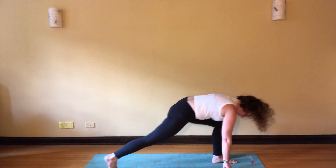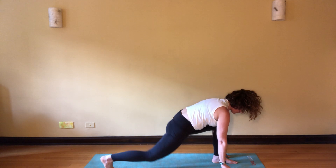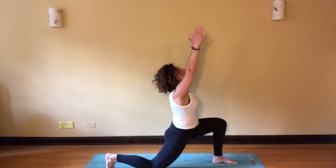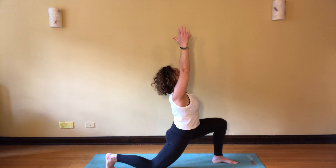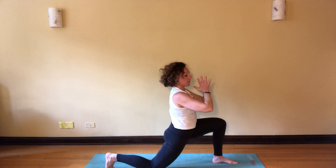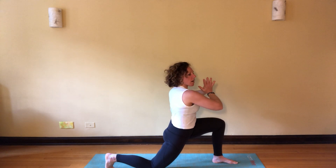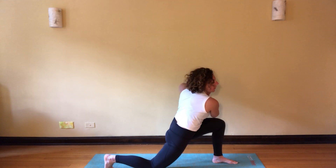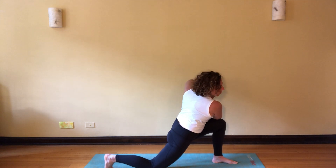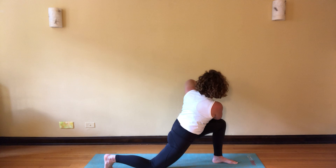Inhale, step your right foot back, drop the right knee, arms rise. Exhale, hands to the heart, reach your right elbow across to your left knee. Breathe here, looking towards your thumbs, let your thumbs point towards the heart, keep your back elbow dropping down.